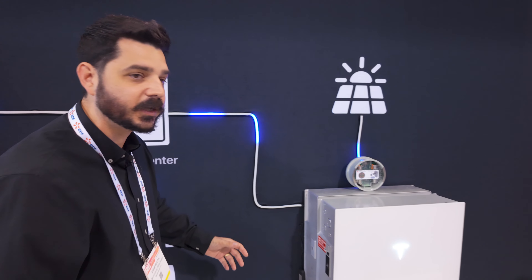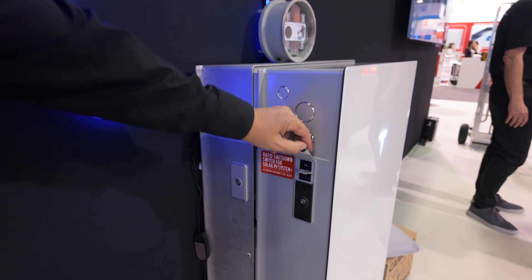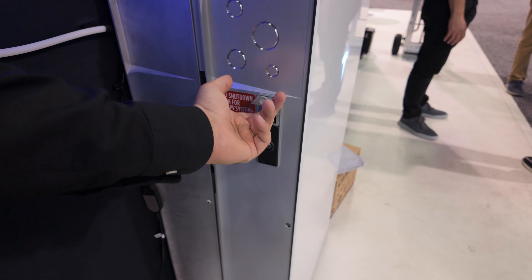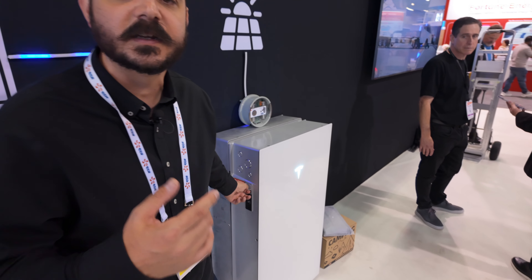Let's get in a little closer so you can take a look. Here are some things I want to point out. This is an AC disconnect to comply with the electrical code, so you can turn on and off the battery as needed, and it's lockable. It needs to be lockable because it requires a lockout/tagout configuration to ensure it's safe, whether in residential or commercial use.